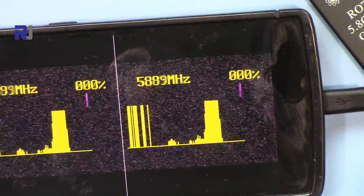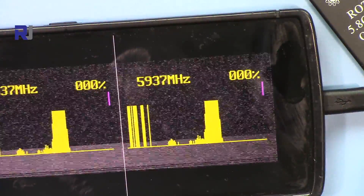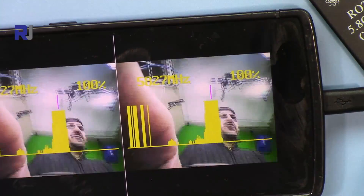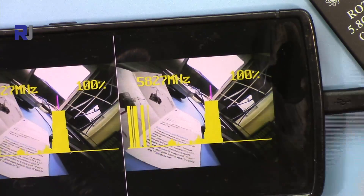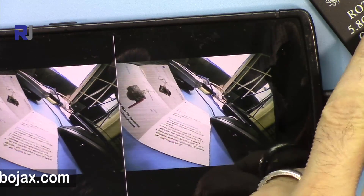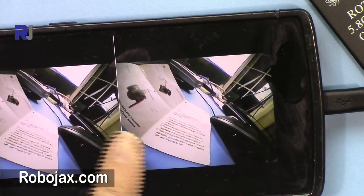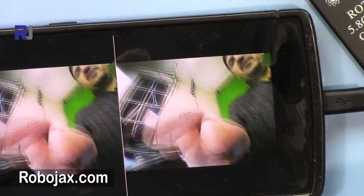The unclear videos you see are harmonics — they're just overlapping signals from adjacent channels. The actual video is the clear one. The channel data displayed for a few seconds is due to the receiver, not the transmitter. The transmitter sends one video feed, and the receiver duplicates it for VR goggles use.